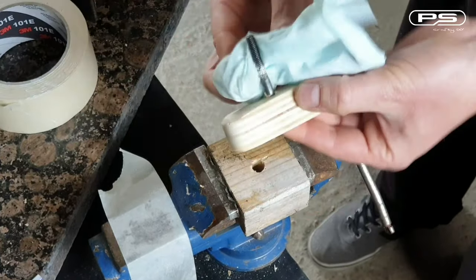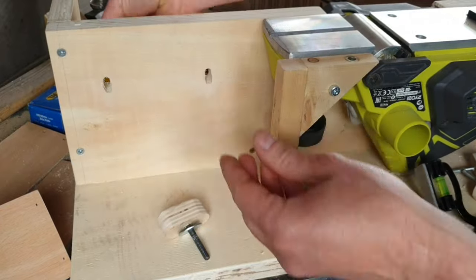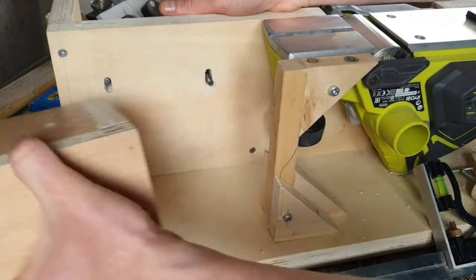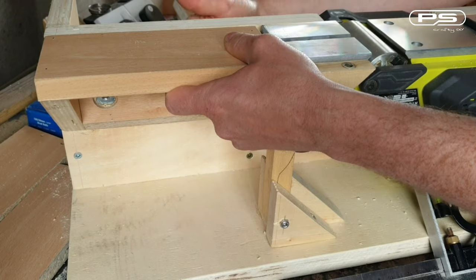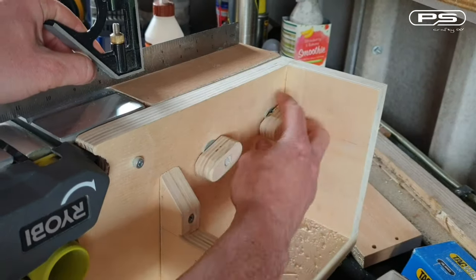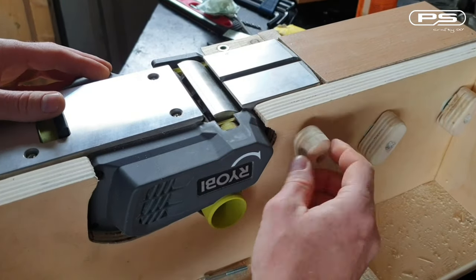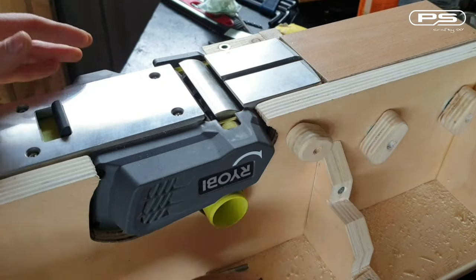Once I have got four of these done I can mount the infeed table onto the frame, align it level with the planer and tighten in place. I might as well swap the planer fixing screws for the knobs so the planer can be mounted in and out a lot easier.